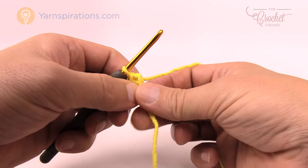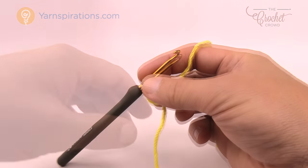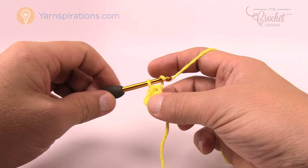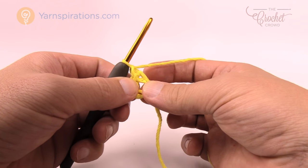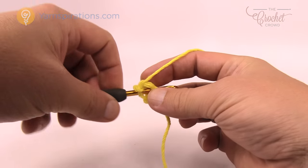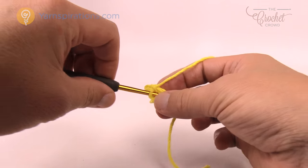Keep this color — do not change it yet. Let's begin round number one. Round number one is quite straightforward. We're going to chain up one, and inside the center of the ring place ten single crochets going all the way around. Just go right into the center of the ring, pull through, then pull through the two loops — that's one single crochet. Let's do ten of those.